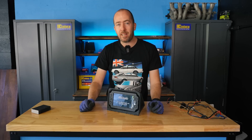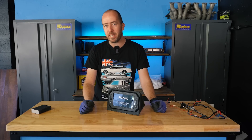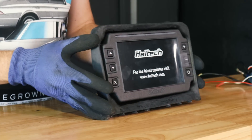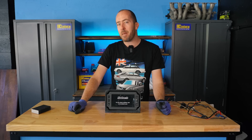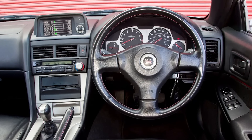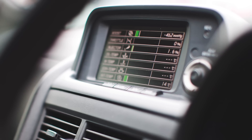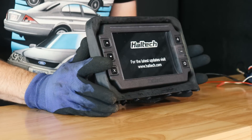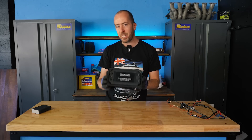Seeing as the car has a Haltech plug-and-play ECU, I wanted to get a Haltech IC7 dashboard. What I've made here is really inspired in my mind by the Nissan R34 GTR MFD display, which had a little screen in the center of the dash with various metrics, gauges and things like that. So I wanted to see whether that was possible utilizing the little dashboard triangle section.